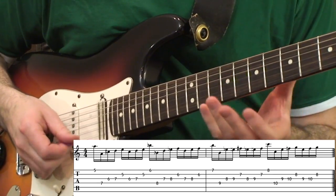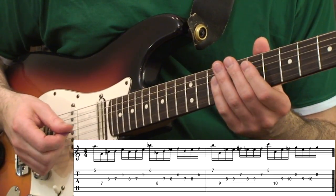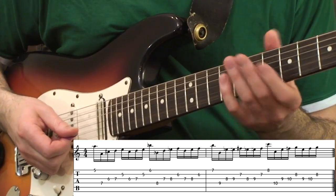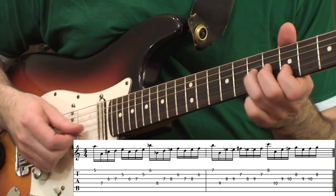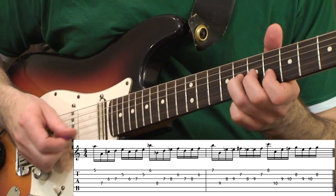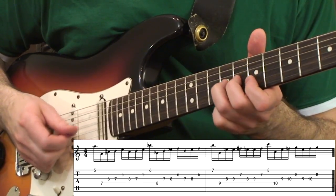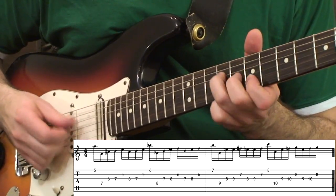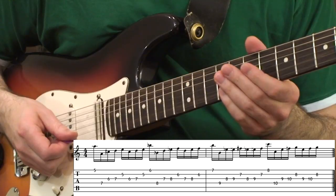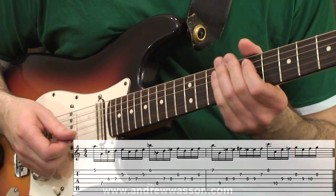It's just going to take time. This stuff does not come very fast — it's very heavy in the department of coordination. So just go slowly in the beginning, and you'll gradually get more speed. It just takes a lot of practice and a lot of work with the metronome.